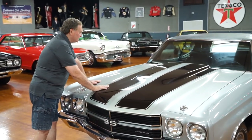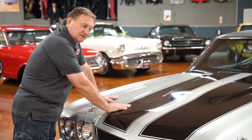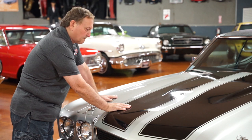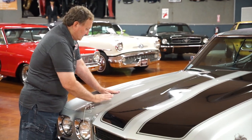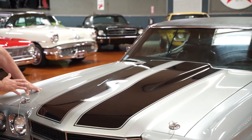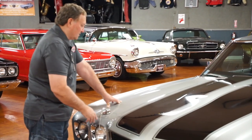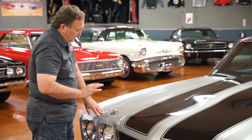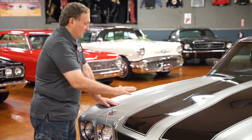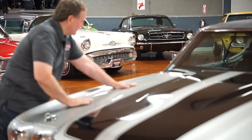First thing I notice on the hood — this is a driver quality car, not a show car. It presents itself well; anyone walking around it is not going to see the things I'm about to point out. The hood is just one shade darker silver than the fenders. Apparently it's in the clear — whenever they cleared the hood, maybe redoing it because of stone chips, they were just off one shade. Silver is a very difficult color to match.